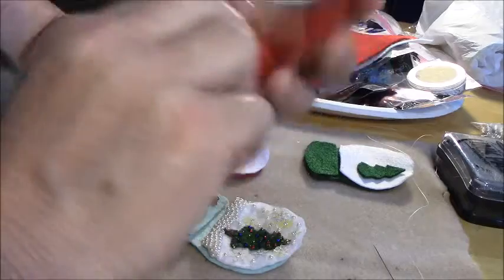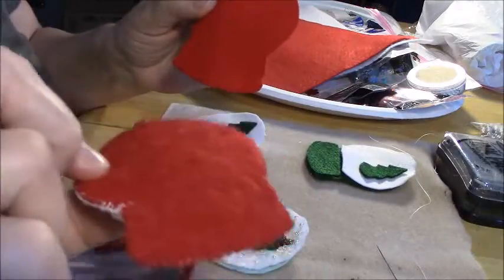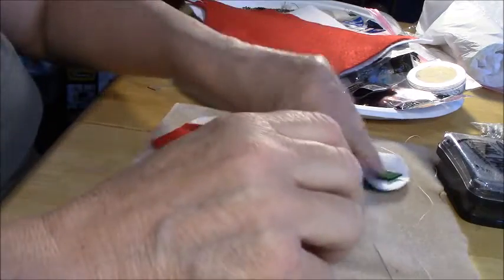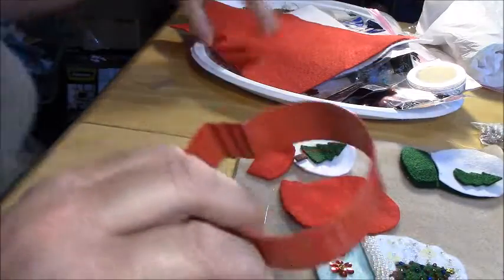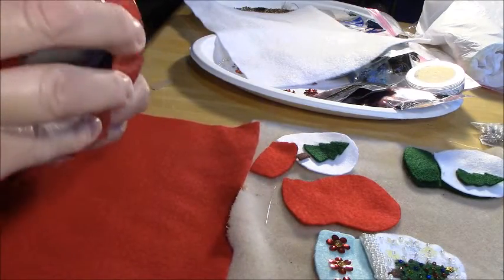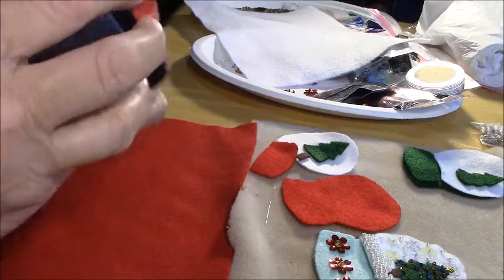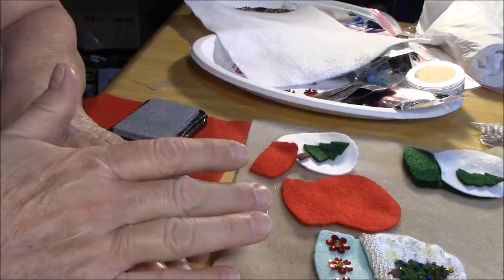I stamped the back out first, in whatever color you want the back to be. On this one I did red, the one I'm going to show you I did blue, and this one I did green to show you a couple of different options. So I take my felt and I literally stamp it. I usually use silver on a dark color, or black, and I just take the cookie cutter, get as close to the edge as I can to conserve fabric, and I just push it down.